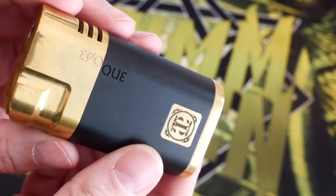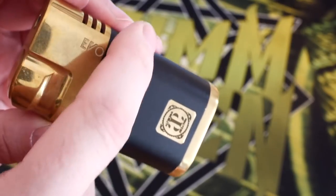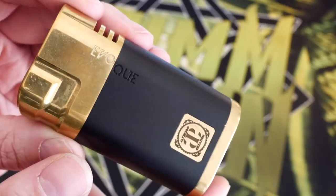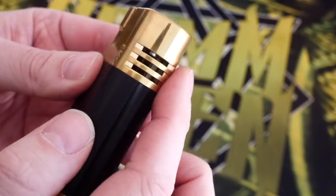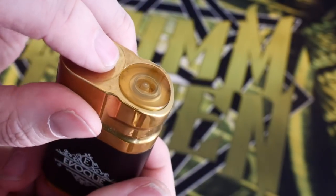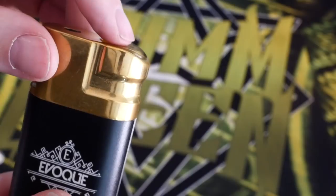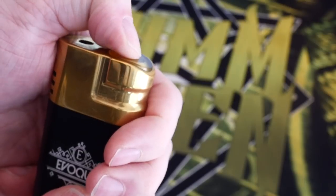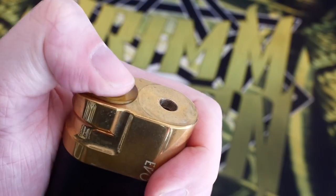The Evoke logo is laser etched on there, and on the back it also says Evoke. You can see the 'E' doesn't quite line up on the red body, but on the black one it does not line up either — just some manufacturing inconsistencies. There's plenty of space up here for venting and your button. It is a nice polished transparent ultem. I'm still not a huge fan of that color, but this is honestly the least offensive ultem I've run across. The button is bent down to follow the lines of the mod.